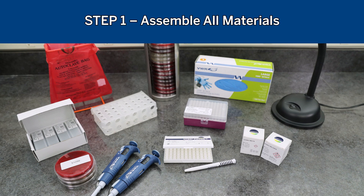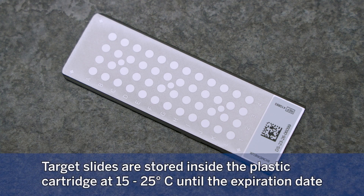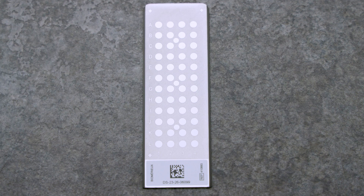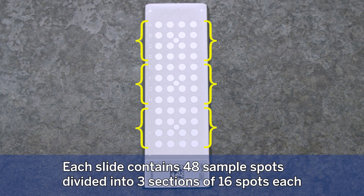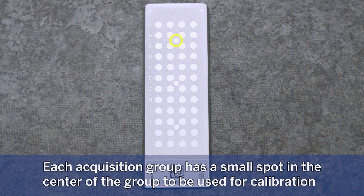Step 1: Assemble all materials. Vitec-MS DS target slides are stored inside the plastic cartridge at 15 to 25 degrees Celsius until the expiration date. Each slide contains 48 sample spots divided into three sections of 16 spots each. Each section is called an acquisition group, and each acquisition group has a small spot in the center to be used for calibration.